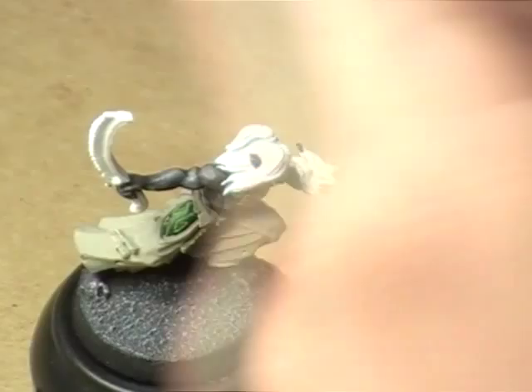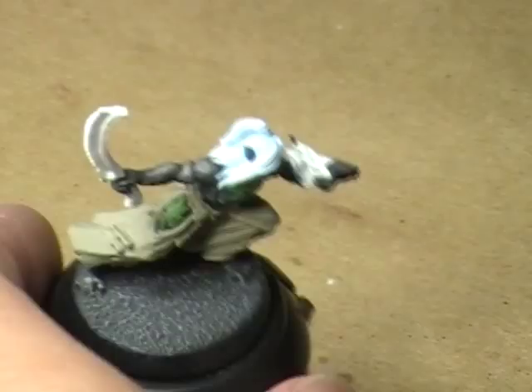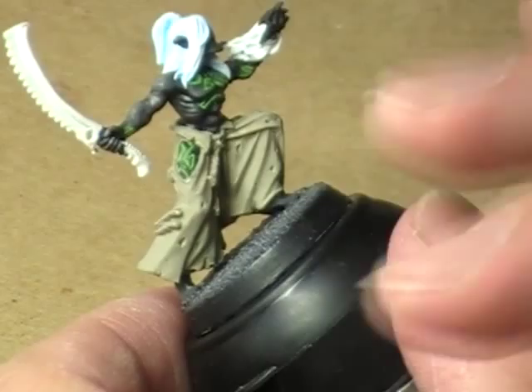I've already base-coated this whole thing out with the Medium Gray, and all I'm going to do is add little bits of the Deck Tan to it until we get up to Deck Tan. For this model, I'm only going to use probably three highlights, maybe four — it depends on what we're going to do.